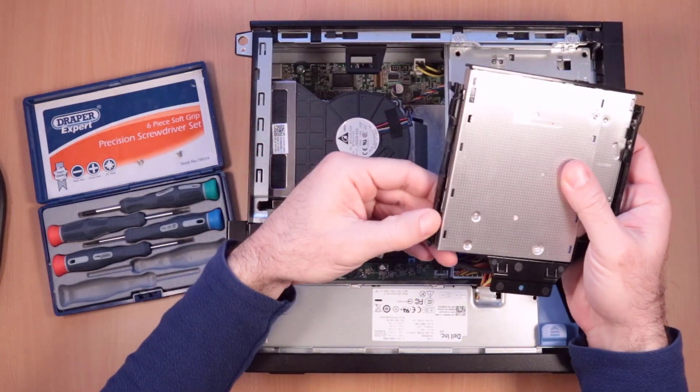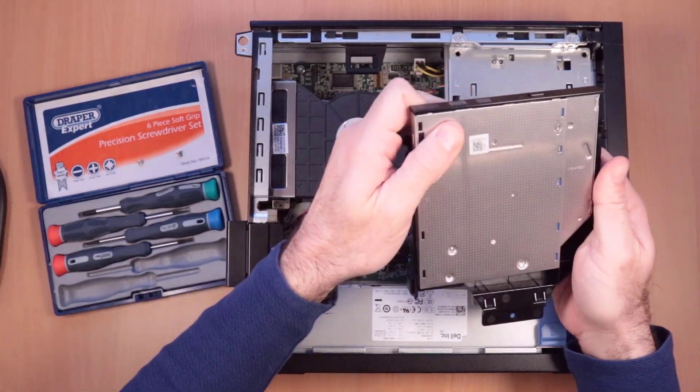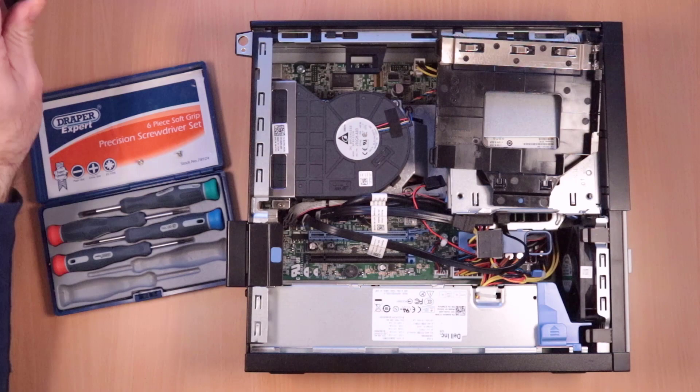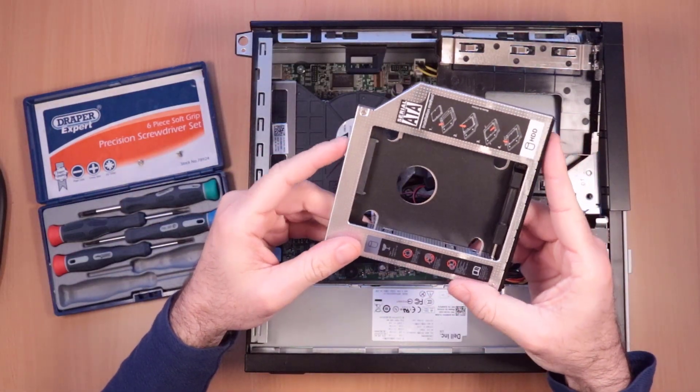And this outer plastic shell — you can just take the drive out, put that down to one side, and you can get one of these solid state drive adapters that are designed to fit into an optical bay.